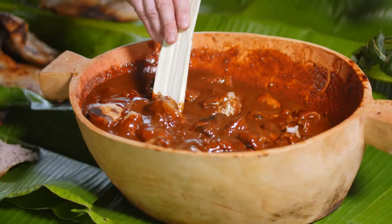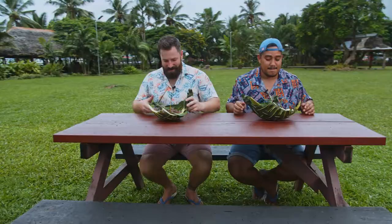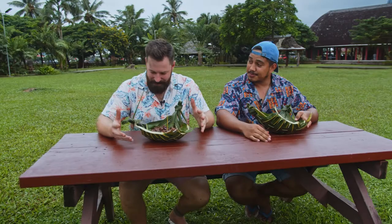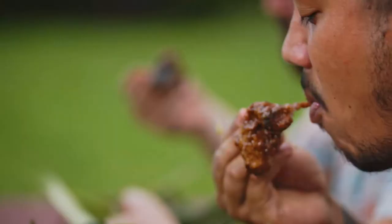Ladies and gentlemen, we have got the finished product here — fa'ausi — and it is smelling amazing. I can't wait to try this. The only thing we can do now is try it. Moment of truth, this is definitely worth it — here we go. We've even got our Samoan forks.